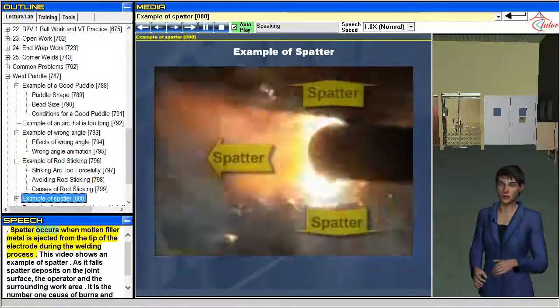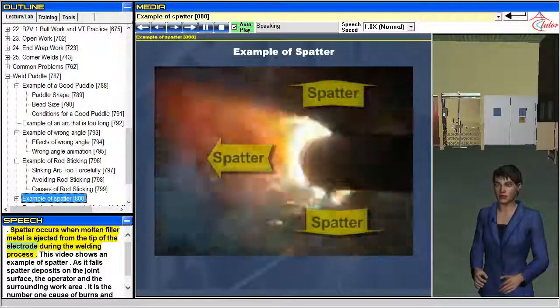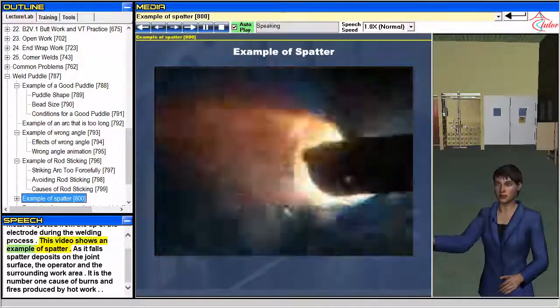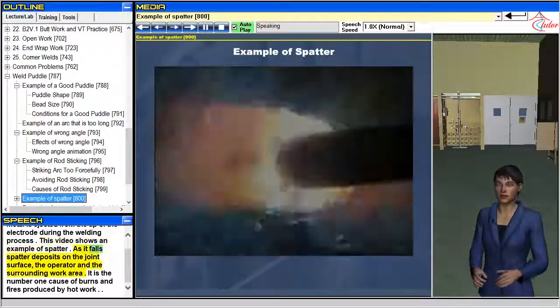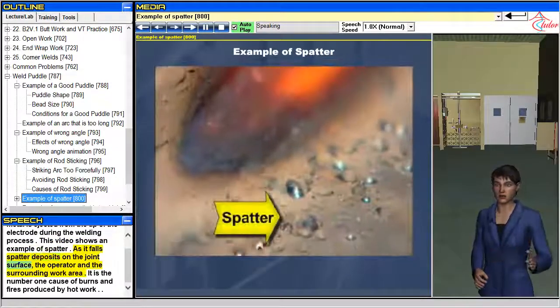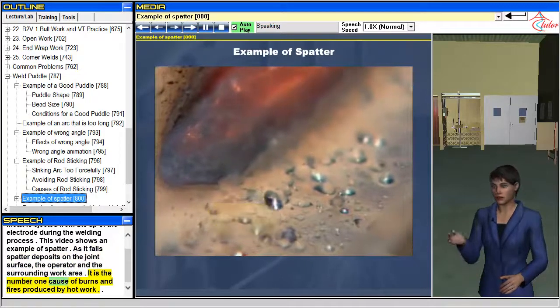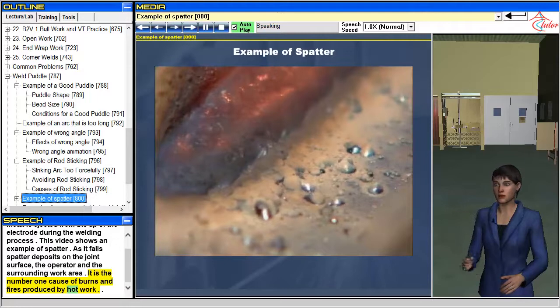Spatter occurs when molten filler metal is ejected from the tip of the electrode during the welding process. As it falls, spatter deposits on the joint surface, the operator, and the surrounding work area. It is the number one cause of burns and fires produced by hot work.